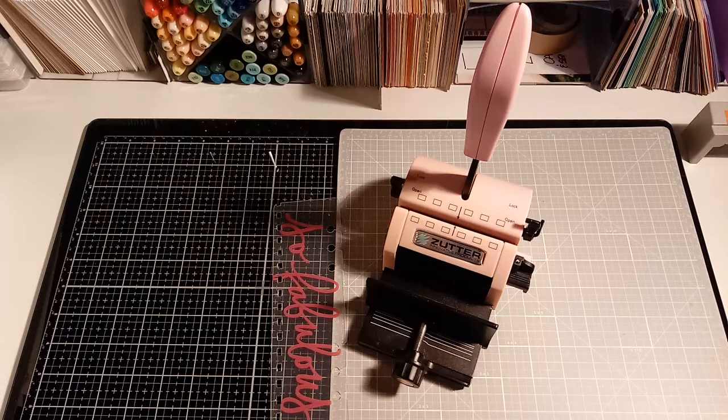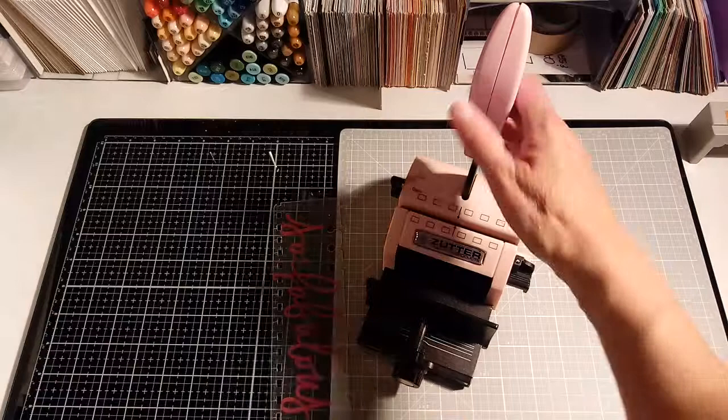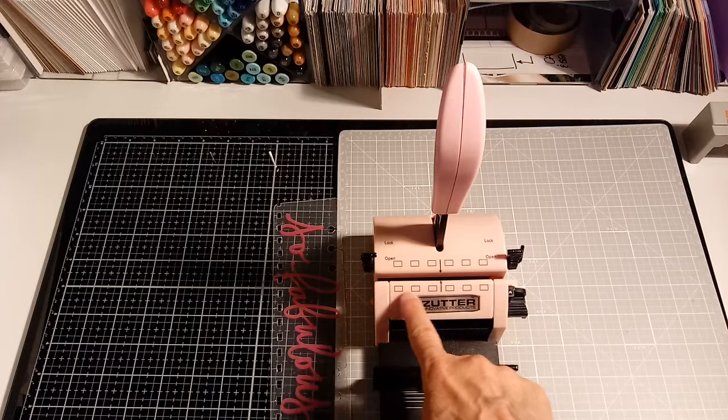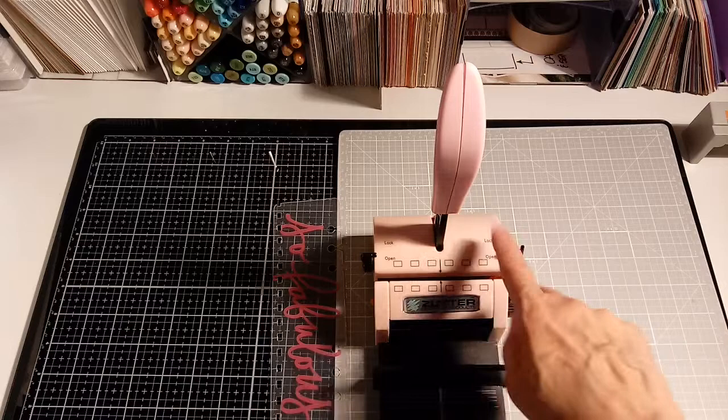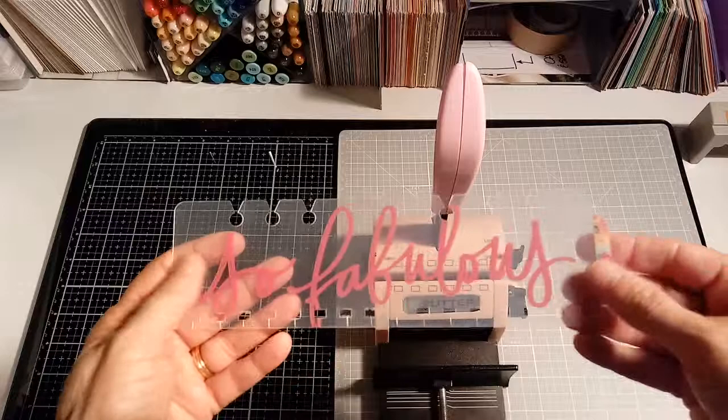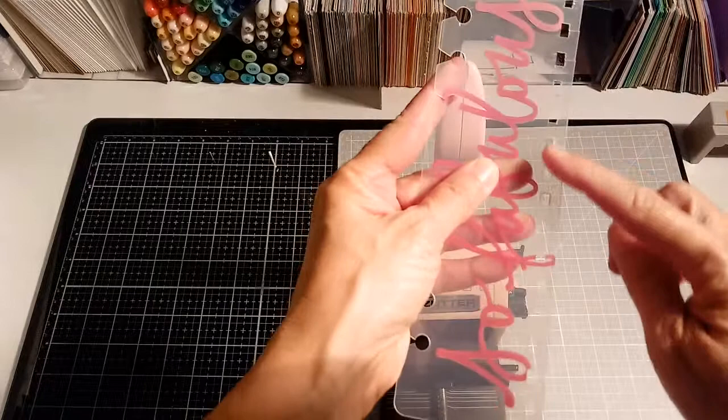Hey guys, Terry here. I had to do something recently and I thought, let me make a quick video to explain this little tool. How many of you have a Zutter machine? This lets you punch notches into paper and cardboard and it's got all these little contraptions on it. I had a need to change this planner bookmark from a three-ring over to a notebook style, so I knew I had this Zutter and thought, let me get this out and try it.